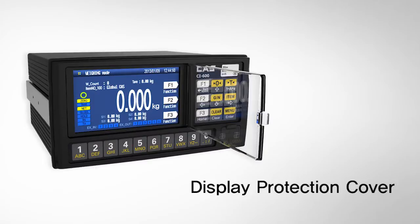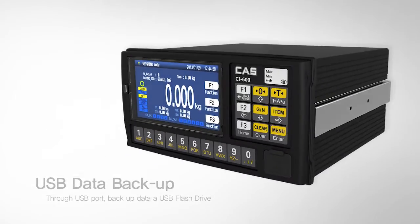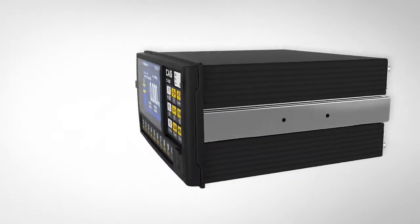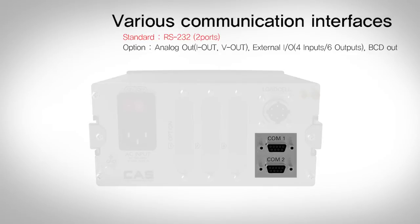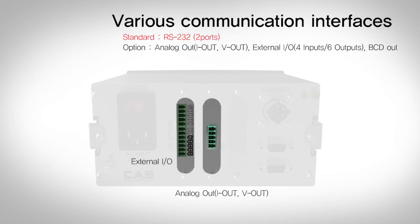We also cover the display with a protection cover to protect from external materials. CI-600A series has comfortable functions on its interfaces. Firstly, data backup becomes much easier by using a USB memory stick. Various communication interfaces are provided: two RS-232C ports, and also analog output and external output are optional.